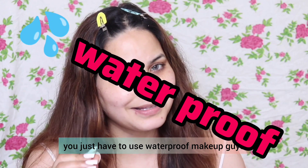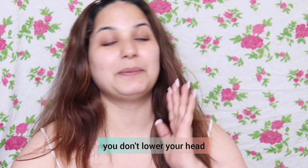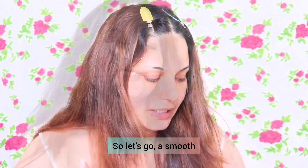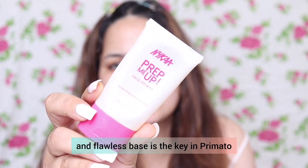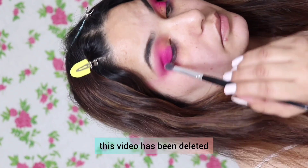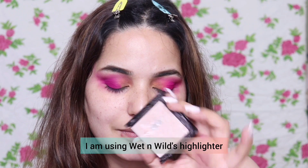The last important thing is that you have to use waterproof makeup, so that in pictures during Holi your makeup stays smooth and flawless. Now, I've put a pink color shade on the outer corner and a yellow color shade on the inner corner. I am using Wet and Wild highlighter.